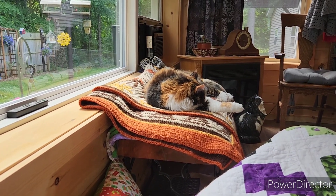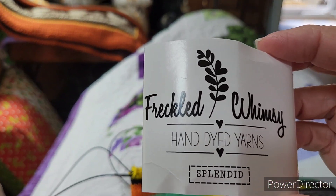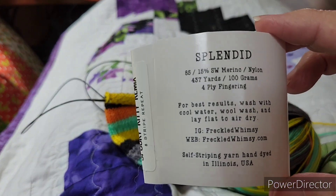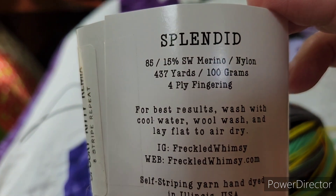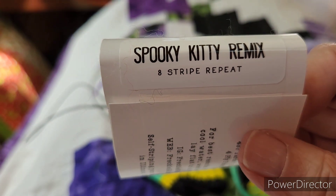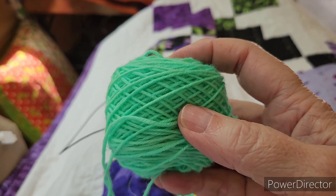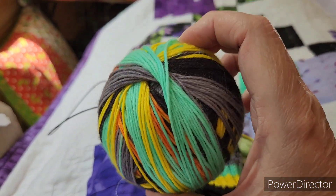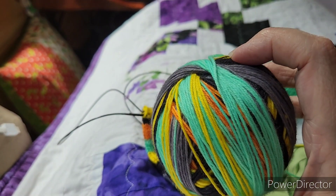This Halloween one is from Freckled Whimsy — it's in her Splendid base, which is fingering weight. It came with a mini. It's 85% superwash merino, 15% nylon, 437 yards per 100 grams. This one is called Spooky Kitty Remix, and it's an eight-stripe repeat. This mini right here I'll be using in the heels and toes. My ball winder wasn't winding it well last night so Jerry had to help me.